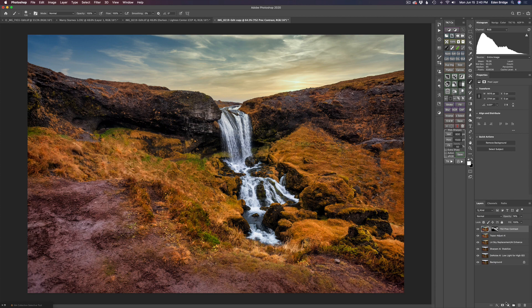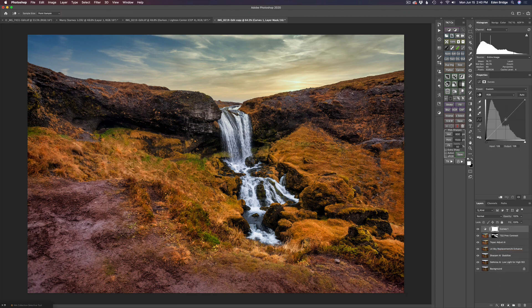I want to brighten up my mid-tones a little bit, so I'll add a curves adjustment layer, drop a point in the center of the curve, and pull straight up just to lighten the mid-tones. Here's the before and here's the after — I like that, it looks good. We're almost done with this image.